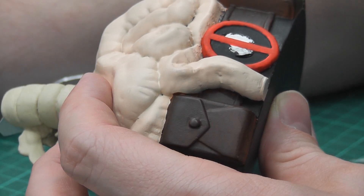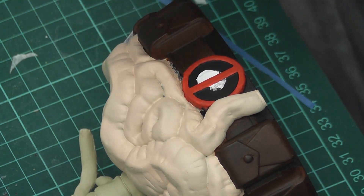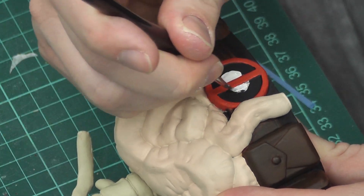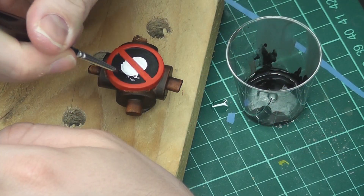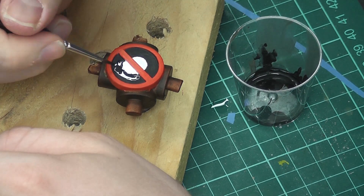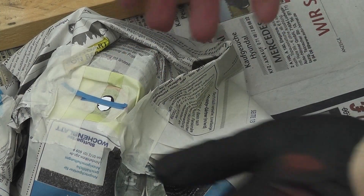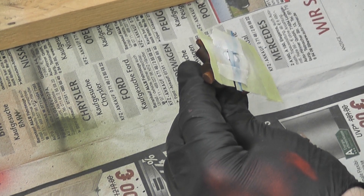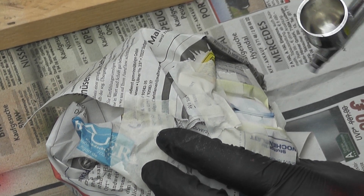Then I struggled with the Deadpool logo. With the paintbrush I just couldn't get a good enough circle — I either messed it up with too much white or too much black. That's why I decided to cut out small circles in my masking tape and then use the airbrush. And that actually turned out pretty good.